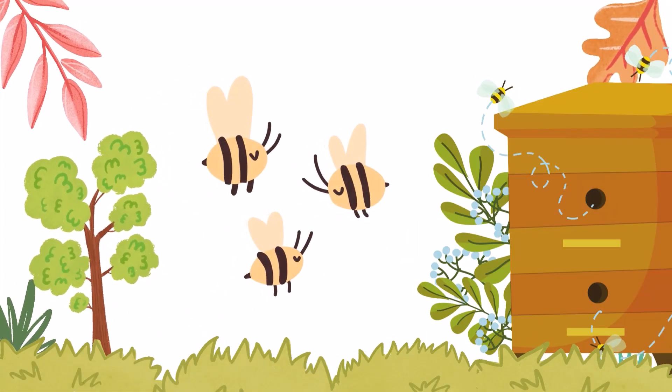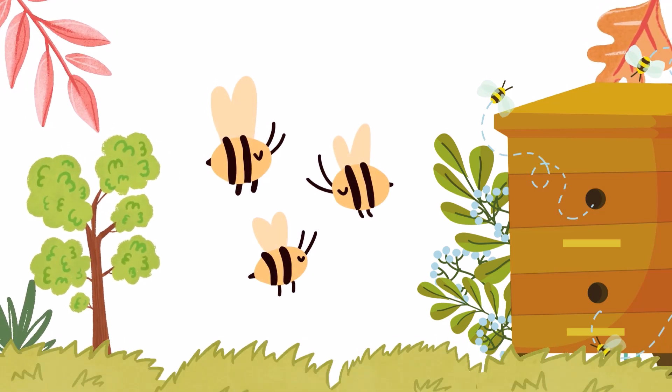Male bees in the hive are called drones and they do not have a stinger.